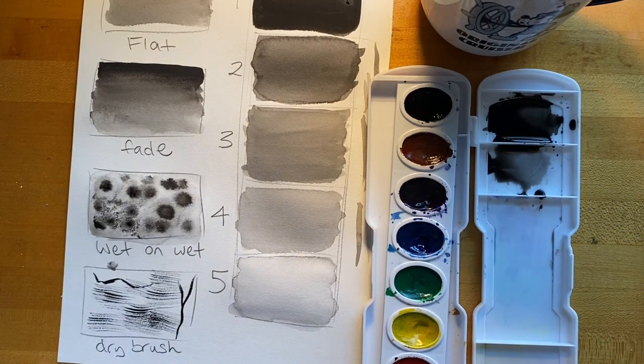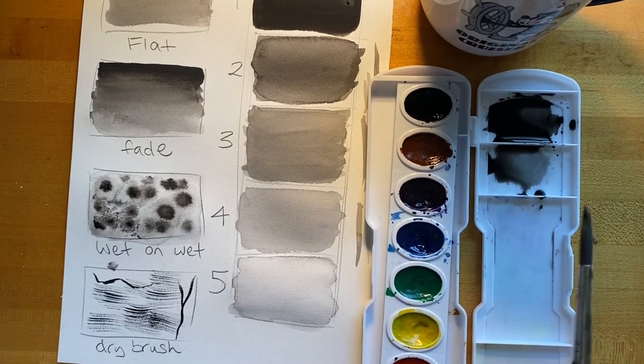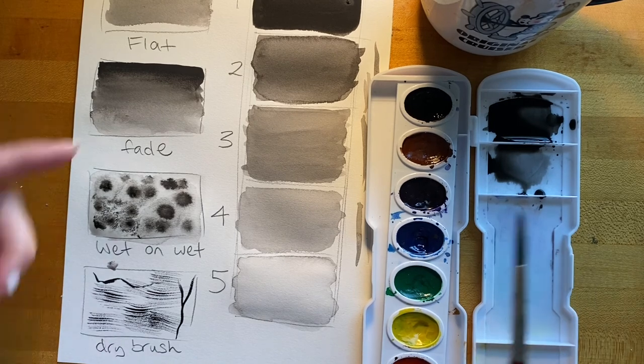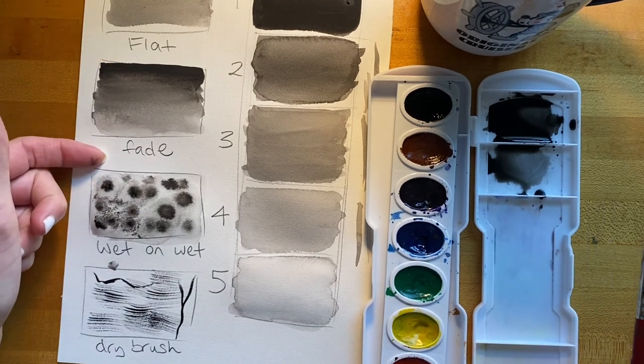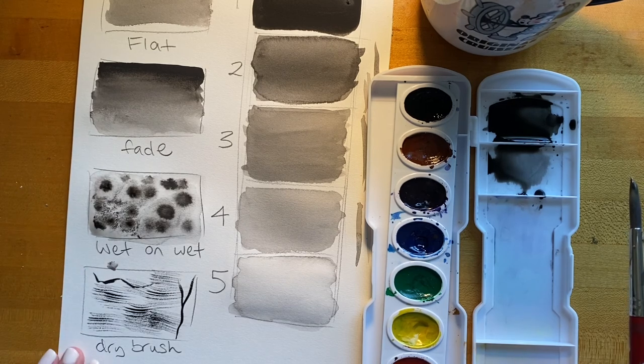I hope this video has helped you understand how to create different values with one color of paint, as well as how to create a flat wash, a value fade, use the wet on wet technique, and the dry brush technique in your paintings. Thanks for watching!